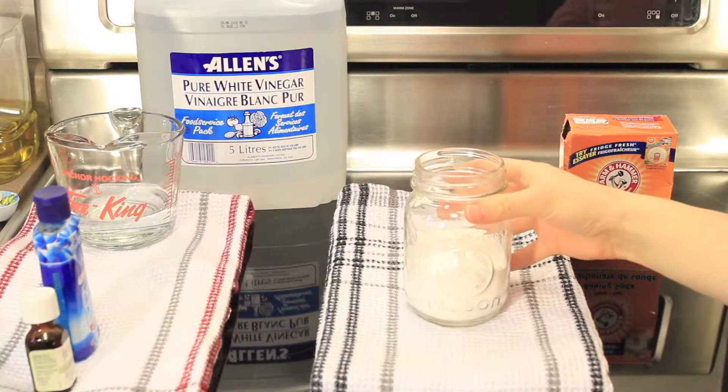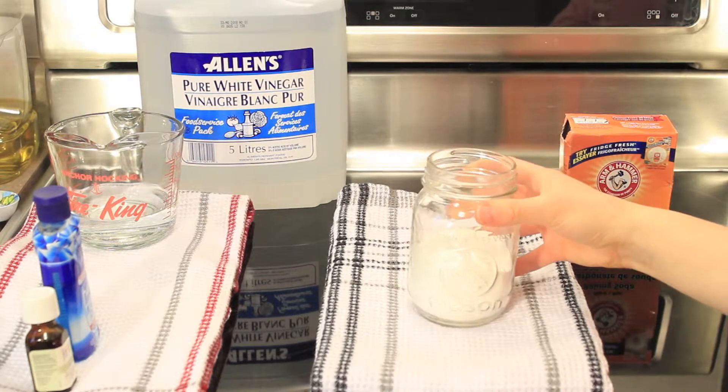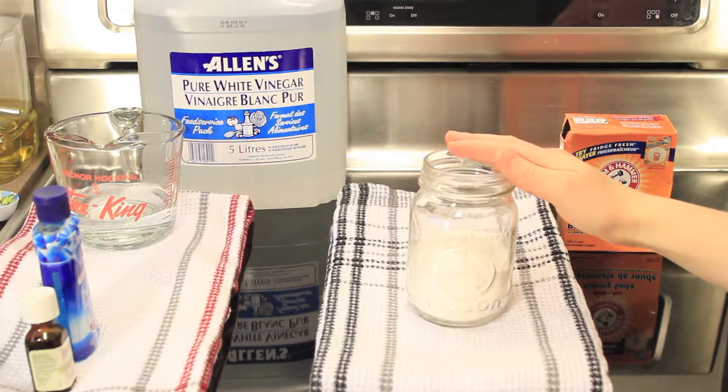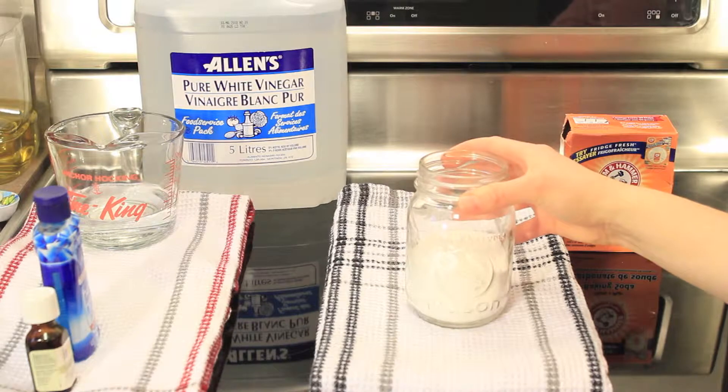The first thing you're going to do is take a glass jar, not a plastic one, because the tea tree oil will eat through a plastic container. So make sure that it's glass, and you're going to fill it up about halfway with baking soda.